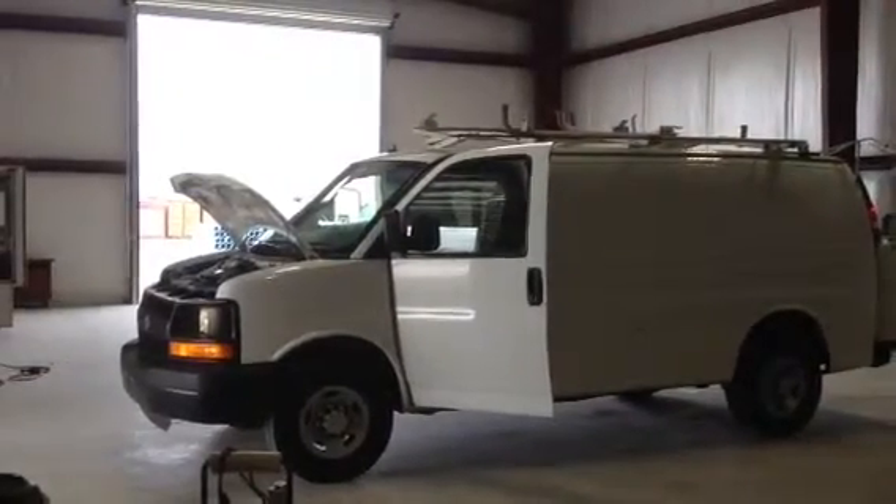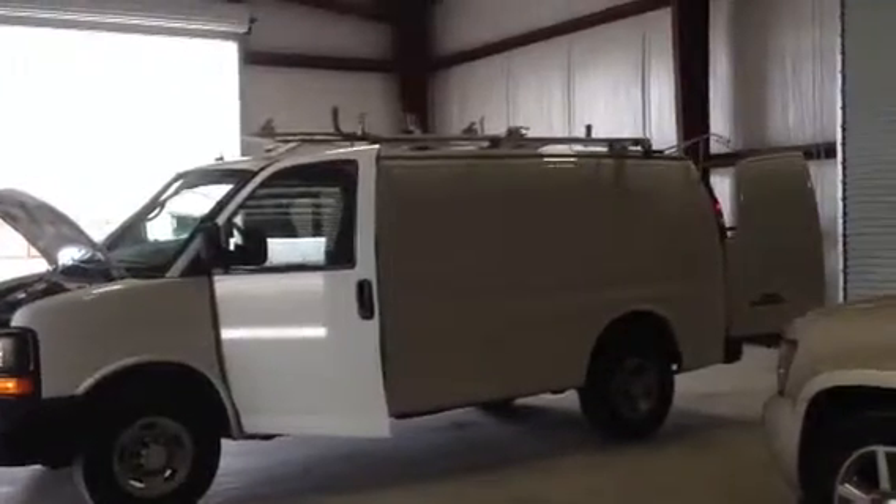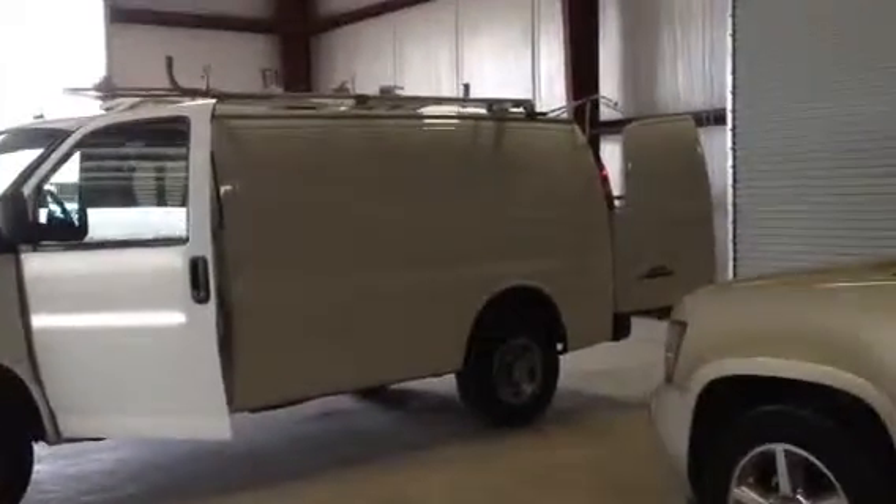Here we go again, shooting another video on this van. You see it from a different side, the doors open, the ladder racks you see on the top, rear compartment doors open.